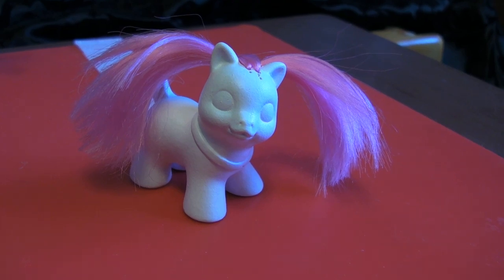Hello everyone, I just wanted to do a quick pony hair curling tutorial, at least putting it in the curlers for you guys.